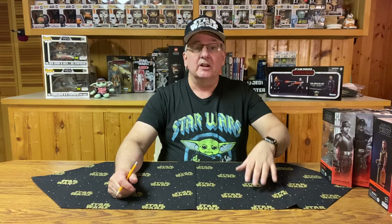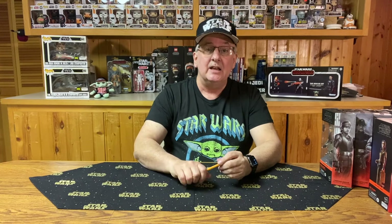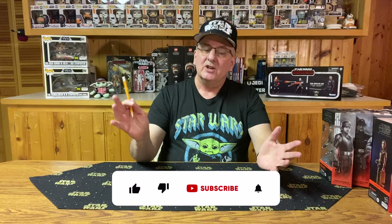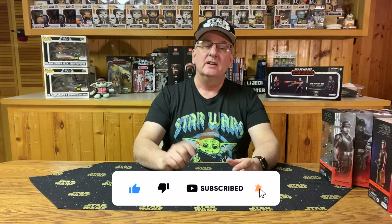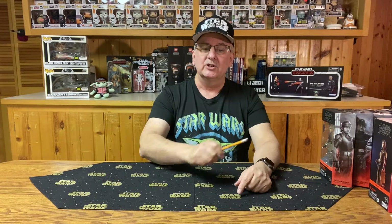Before we get started, I just want to invite you to like this video, share it with your friends, and of course, if you haven't yet, subscribe to the channel and hit that subscription bell. Now, what do you say we get started?